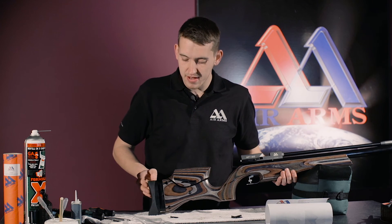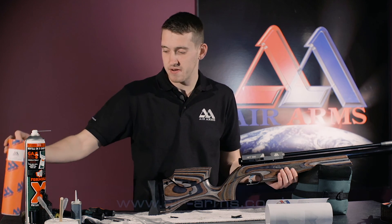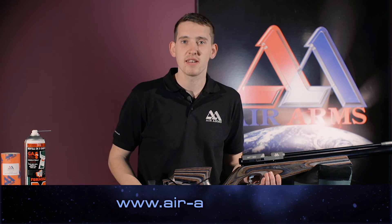And that is how we fit the multi-size butt pad spacer kit. For the latest products or information, or helpful tips or advice, please go to air-arms.co.uk. Thank you.